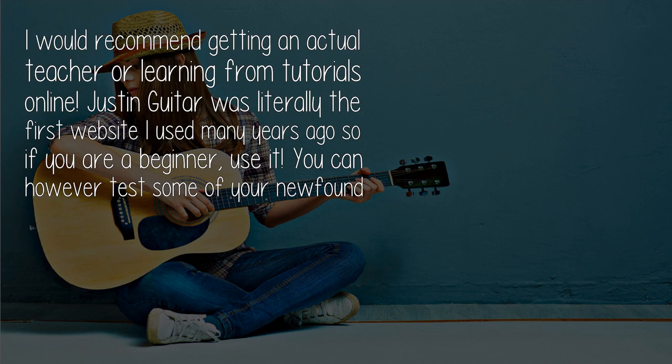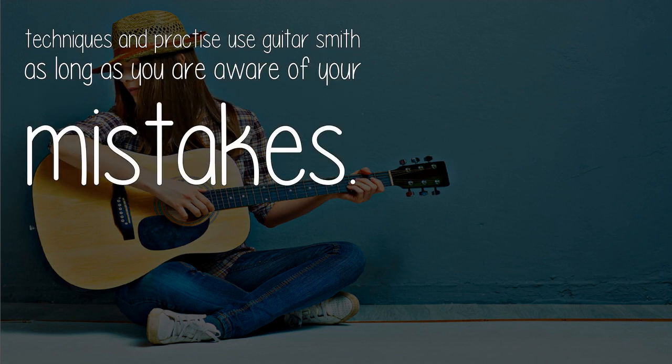You can however test some of your newfound techniques and practice using Rocksmith, as long as you are aware of your mistakes.